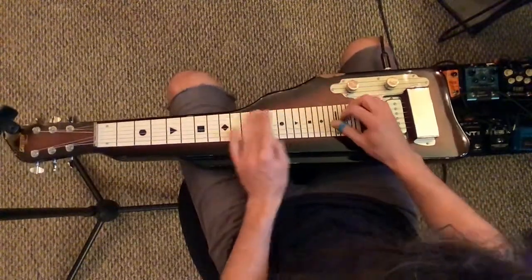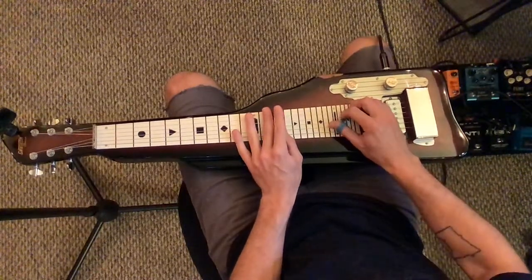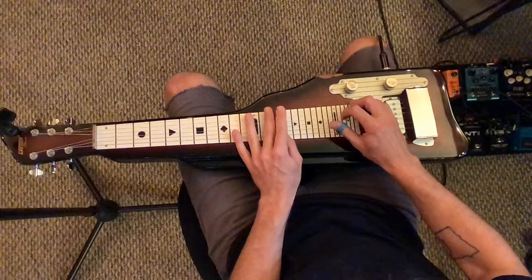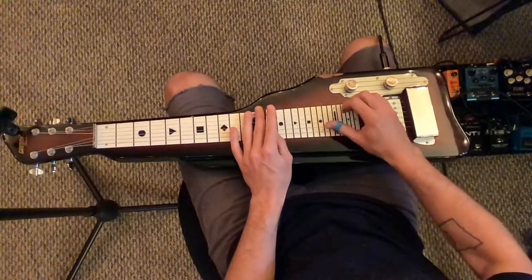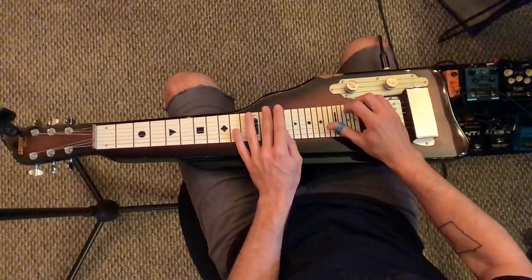14th fret, 5 and 4, 5 and 3, and 13th fret, 5 and 2, up a fret, same strings, 5 and 2 on the 14th fret.